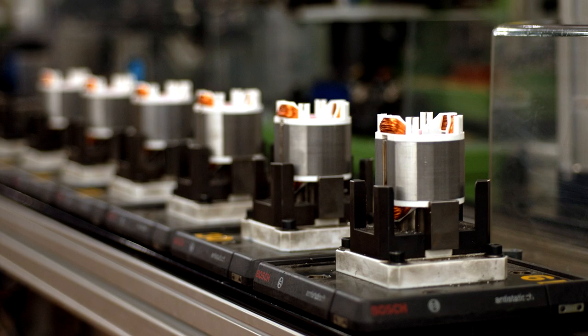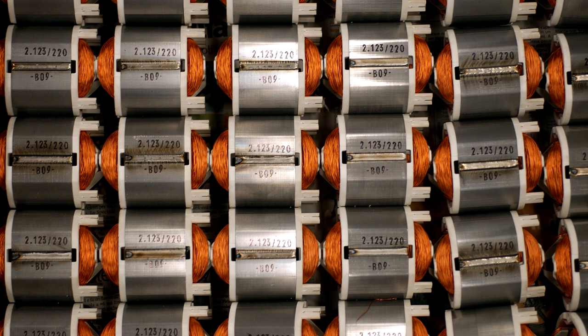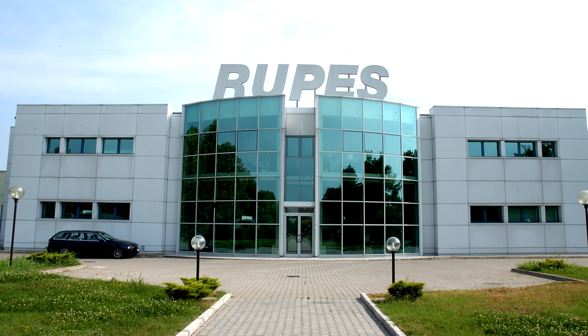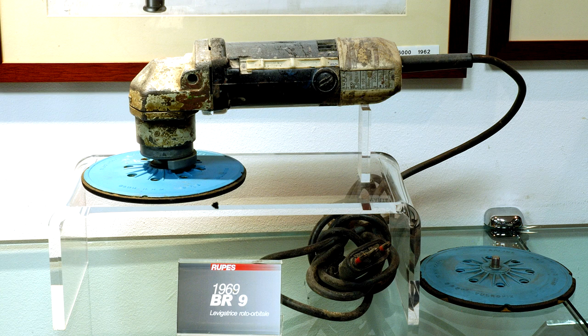In 2008, they launched the LHR150 with a 10-millimeter throw. This is how many people came to know Rupes as polishing machine manufacturers. At the time, the 10mm throw was the largest on this type of machine for this market — to give context, the Porter Cable machine, very popular then, had an 8mm throw, so this was a 25% increase. They noticed that market had potential, and continued to innovate, launching the Bigfoot brand in 2010.